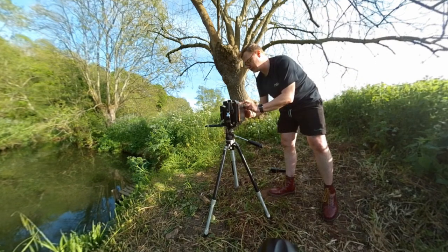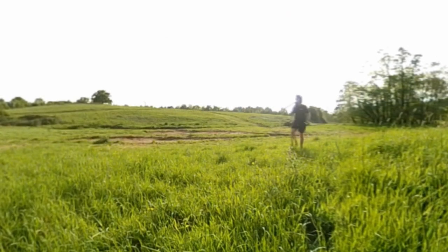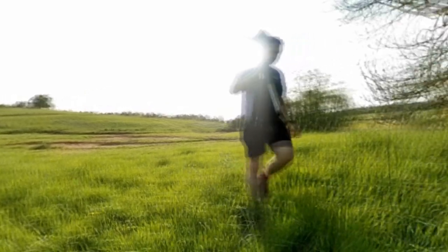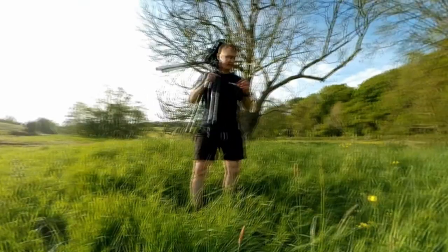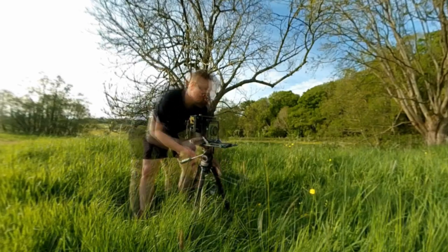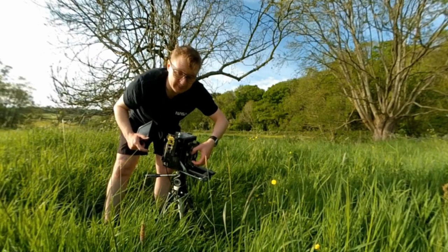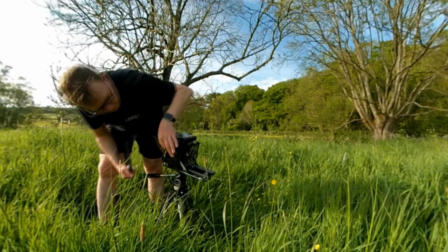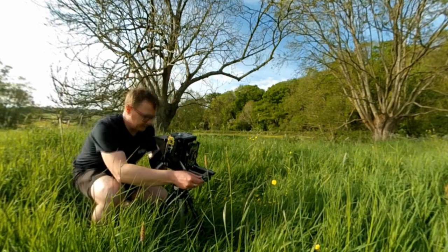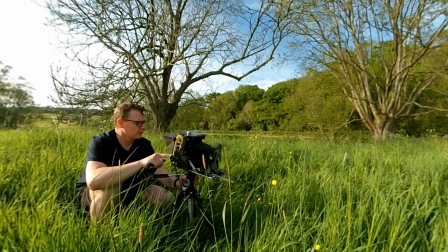There are all sorts of different flowers around here and I've seen this nice little buttercup — I'm going to see if I can take a shot of that. Film out, open up the aperture wide open, get that on.